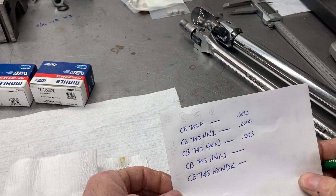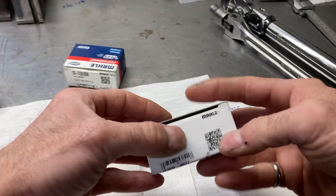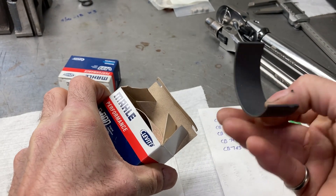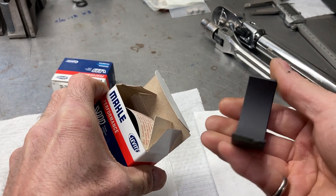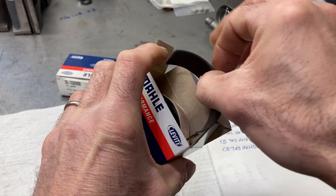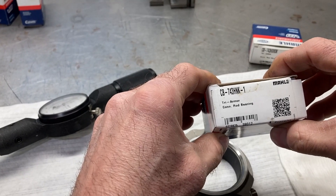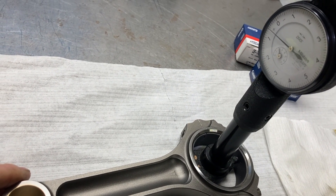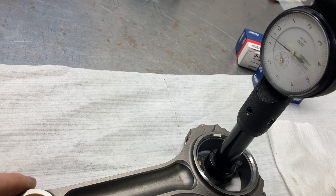Next is the HNK1 bearing. Right off the bat you'll notice it's a coated bearing — it has a dark gray or black coating. This is what I prefer to use in most of the engines I build. After installing and torquing the rod, we're at about six tenths clearance.